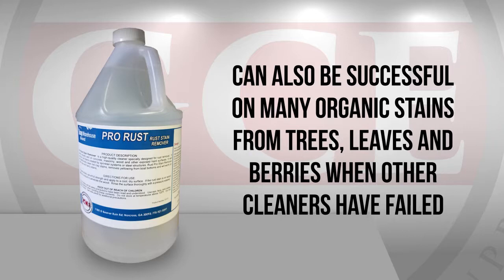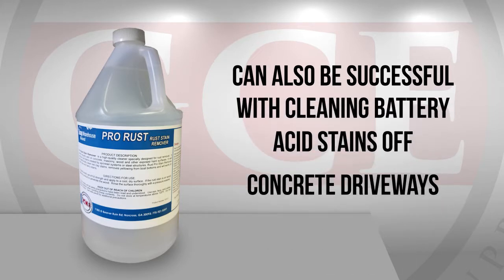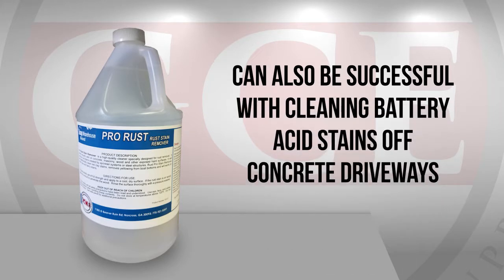ProRust Remover can also be successful on many organic stains from trees, leaves, and berries when other cleaners have failed, or with cleaning battery acid stains off concrete driveways.